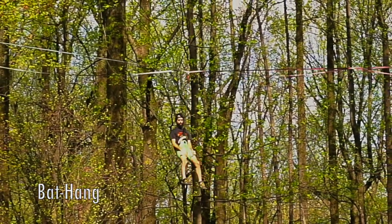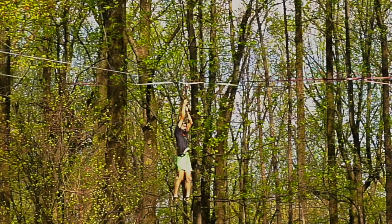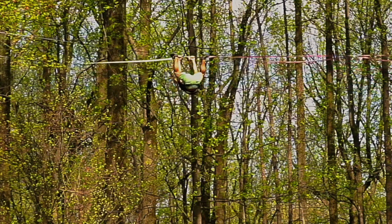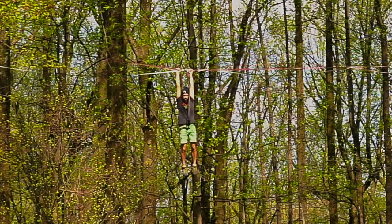Bat Hang. Though rarely seen or used, this technique for leash climbing can have an arguable place in circumstances such as injury or partial exhaustion, but particularly can be useful for beginners who are unable to otherwise climb a leash using any other techniques.